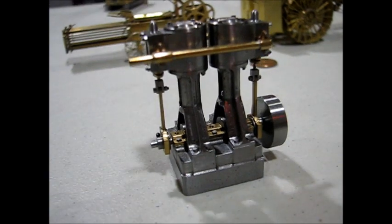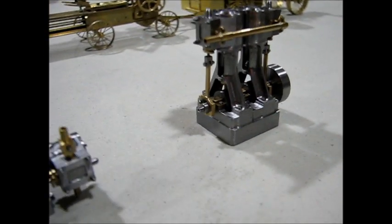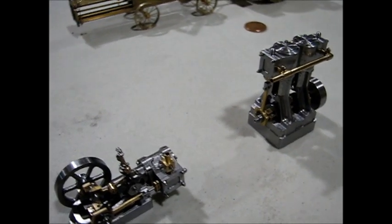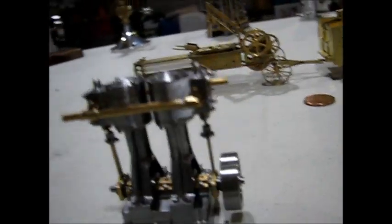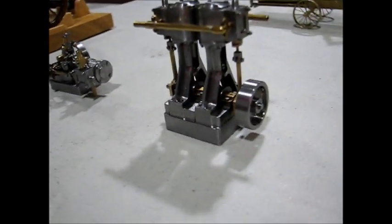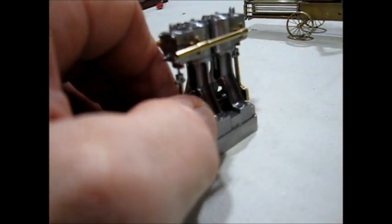This is another version — a double and a twin.